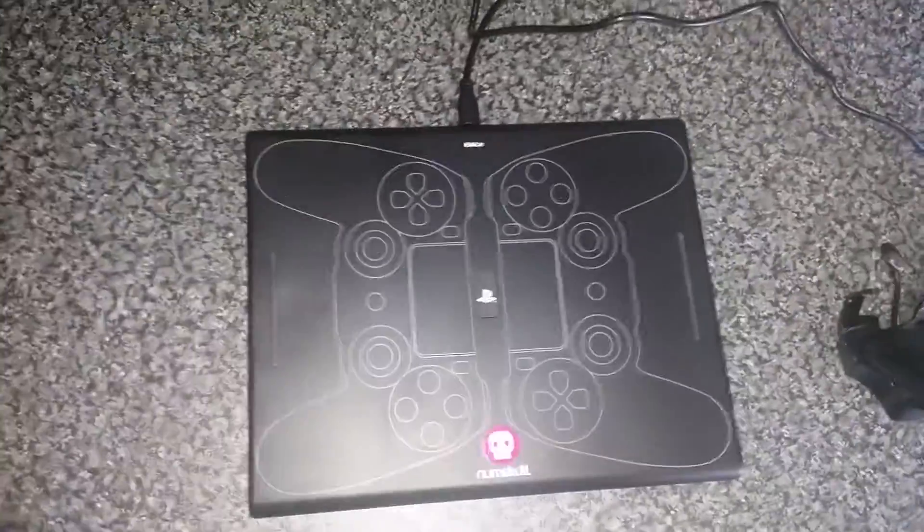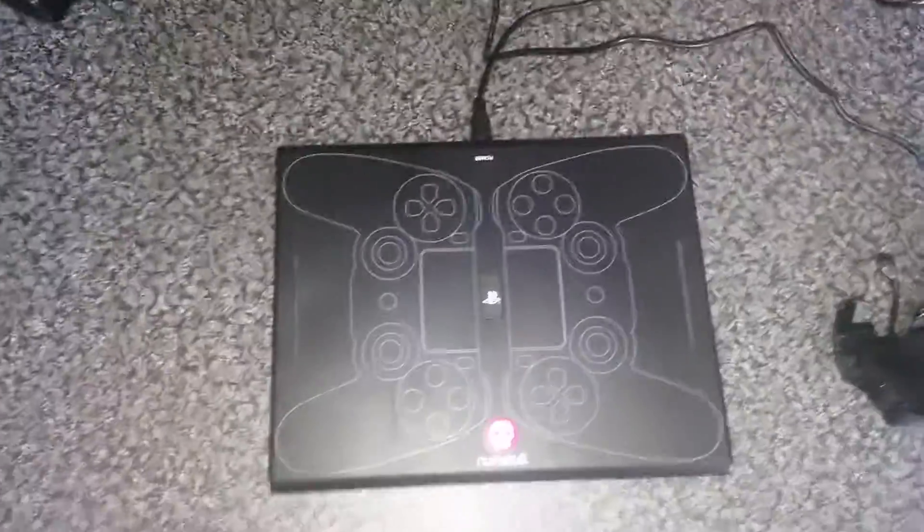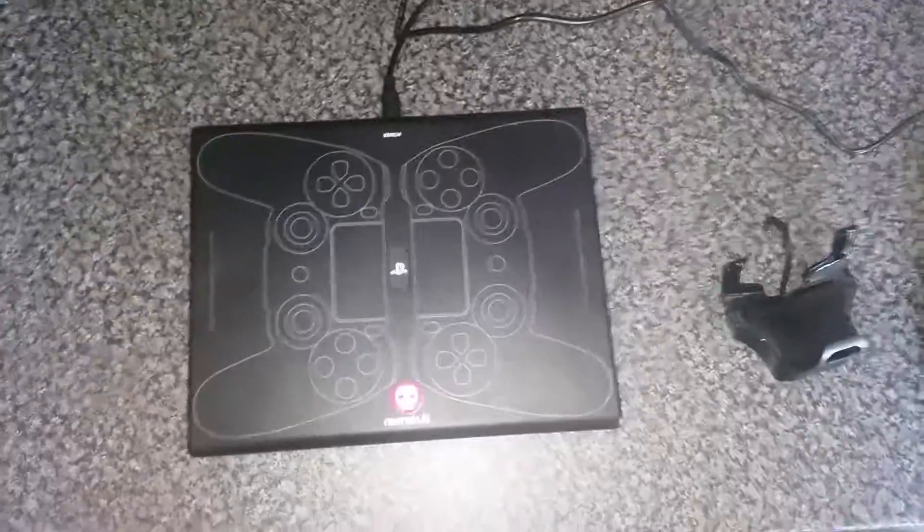Hey guys, today I'm going to be doing a review on the PS4 official wireless charging mat. I'm going to be showing you how it works, the size, and what I think of it in my experience.